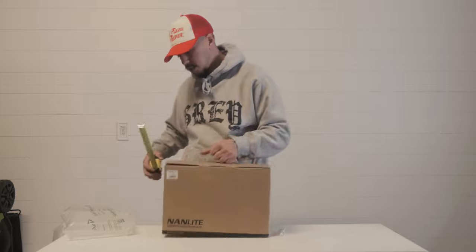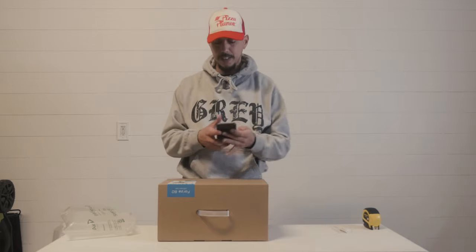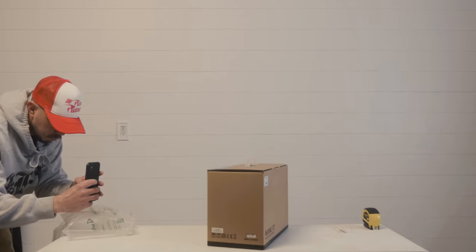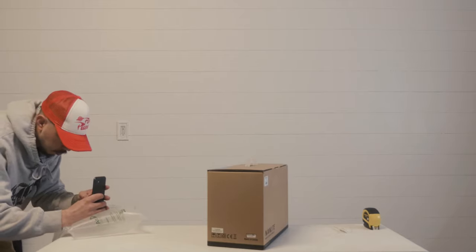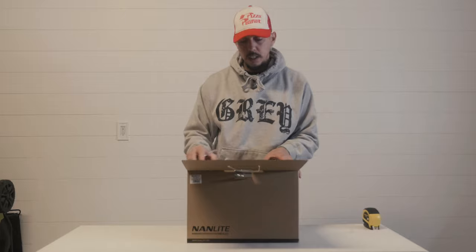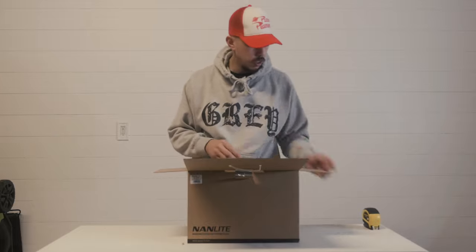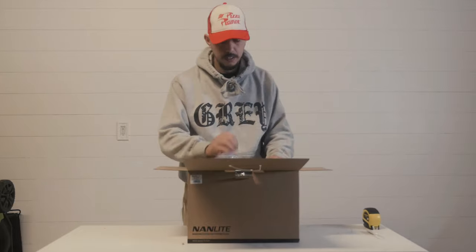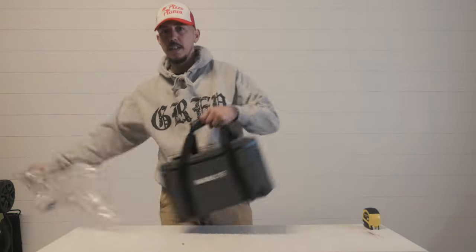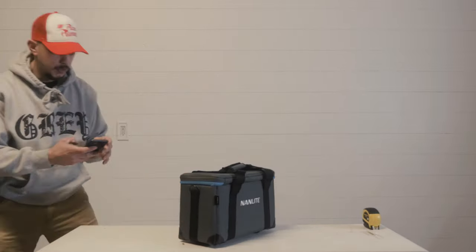15 inches, 8 inches, 10 inches. All right guys, let's take some photos. Oh cool, let's check this out. All right guys, we all know about this light — LED, small. I'm gonna pretend I don't know. It's pretty cool, wow, that's dope. Dang, this is so dope. Another photo guys, I'm feeling this.